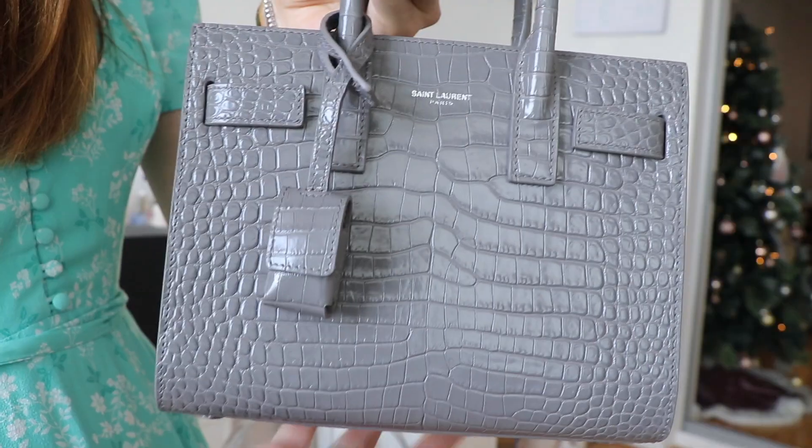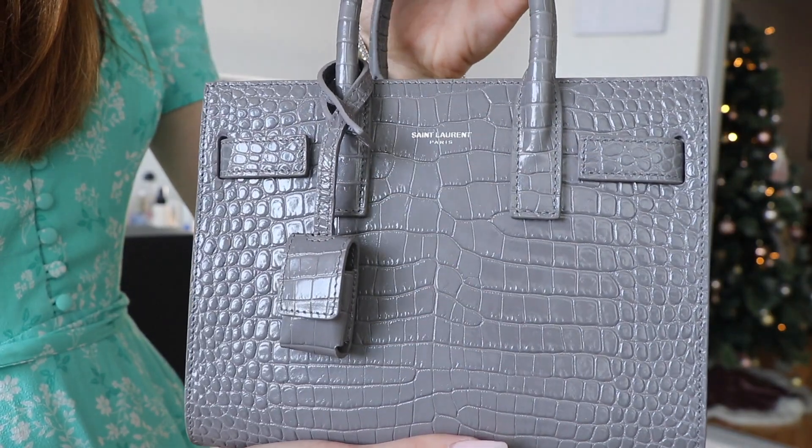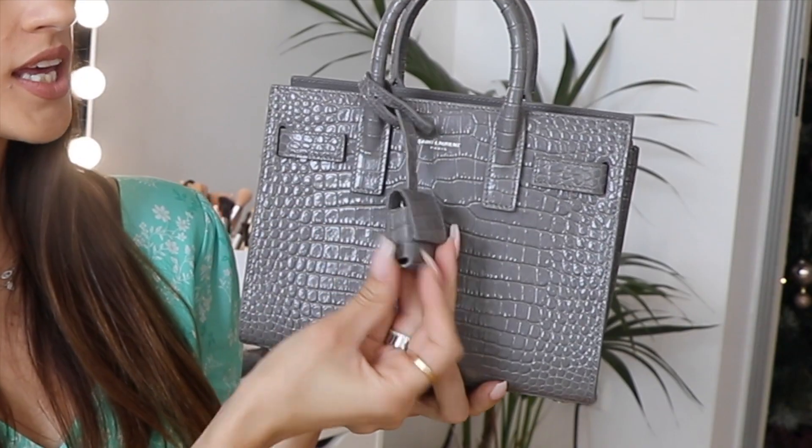I think people will be pleasantly surprised with just how much you can fit inside. As you can see, I have the bag in gray leather — it is the croc embossed shiny crocodile embossed leather. You've got two handles and it also comes with a removable adjustable leather strap so you can wear the bag crossbody. The bag also has a little lock and key in a leather case, which I will probably never use.